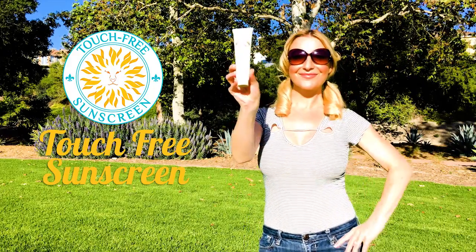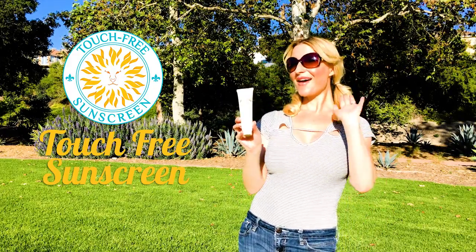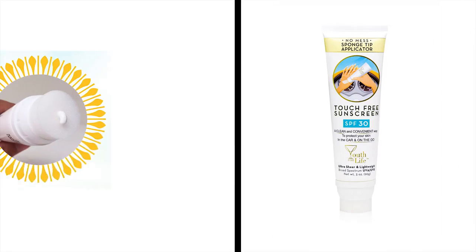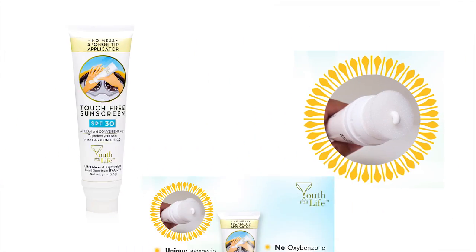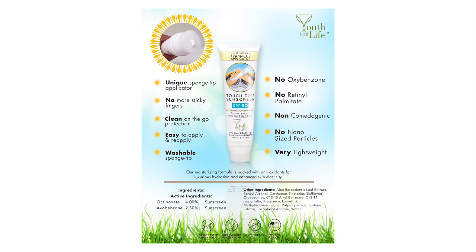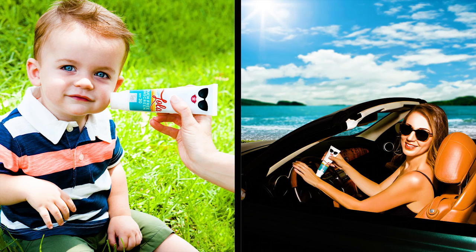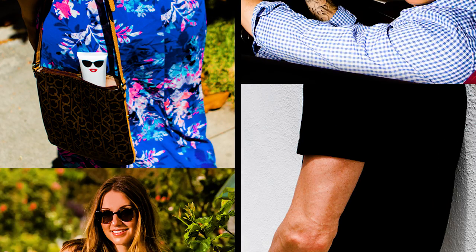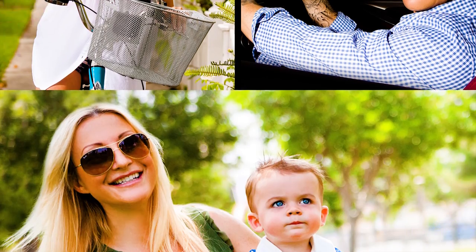Have you heard? There's a new kind of sunscreen in town. Say goodbye to greasy hands and messy sprays. Our touch-free sunscreen has a sponge-tip applicator. Our sunscreen is your new best friend for staying protected on the go. The unique sponge-tip design ensures the cleanest and most efficient way to apply sunscreen all day long.